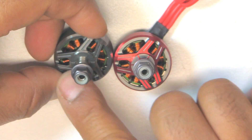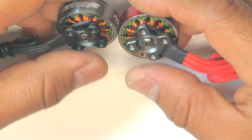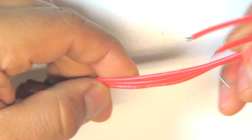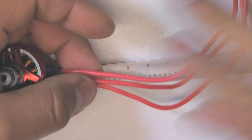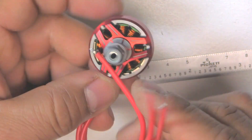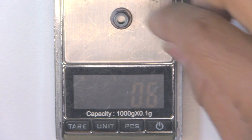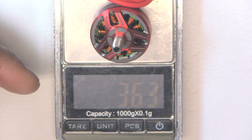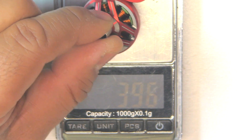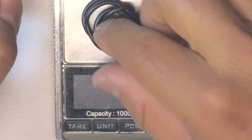This motor has an all-new design — a three-spoke pattern, arc magnets, and single-strand wire. Let's get some weights on this motor. It comes with a fairly long wire, roughly about 150 millimeters, and this is 16 gauge wire. Let's get a weight with 150 millimeters of wire on the 2306 2500KV motor.